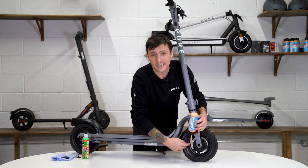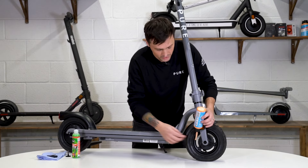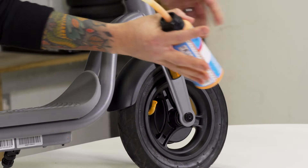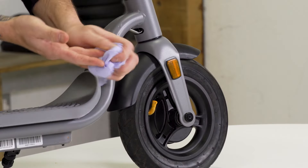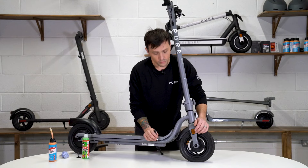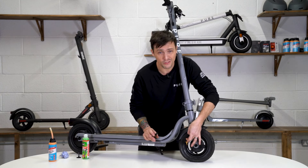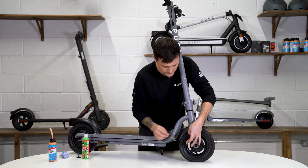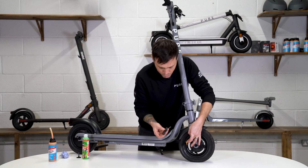Some of the fluid may leak out the bottom — don't worry, you can wipe it up later. Once you're happy you've inserted the correct amount, remove the tube. It gets a bit messy, so use a rag to clean up the excess. Then clean the inside of the valve hole to make sure the little rubber seal on your valve core doesn't get blocked — a small 3mm allen key or a cotton wool bud is perfect for this. Just poke it inside and remove any excess fluid.